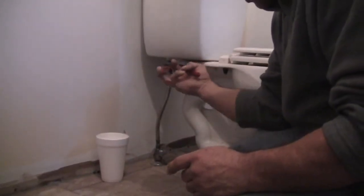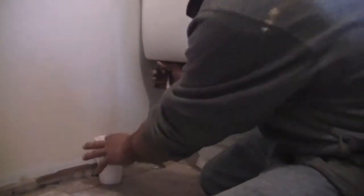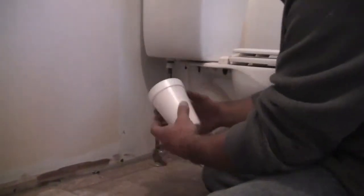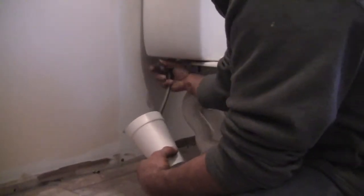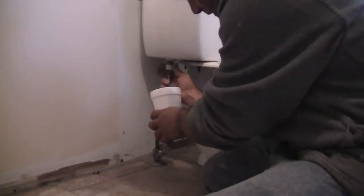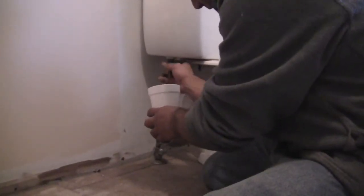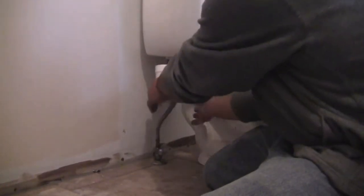Now we just got to loosen this up. Being that I used the vacuum to clean the tank out, we shouldn't have any drippage, but have some kind of cup or a little bucket that can fit under it — once you do take this line off, it's a good possibility you can get a little water to run off. And see, we do have a little bit, just a couple drops. Not a big deal.